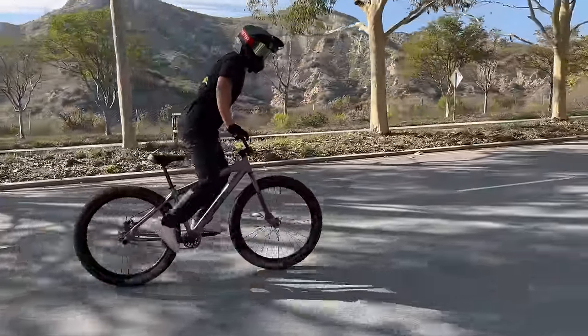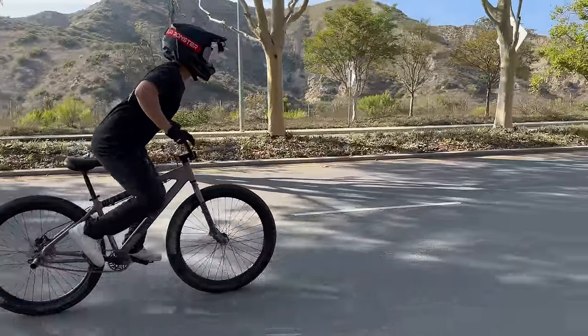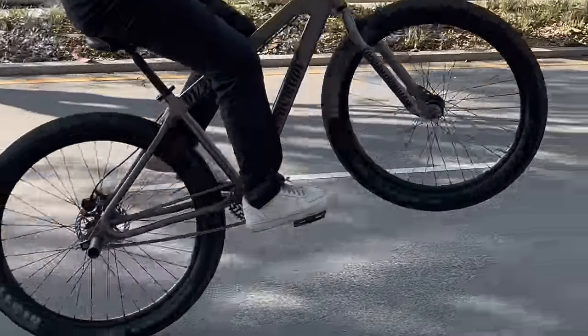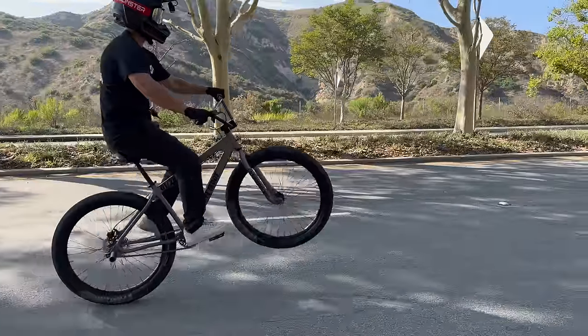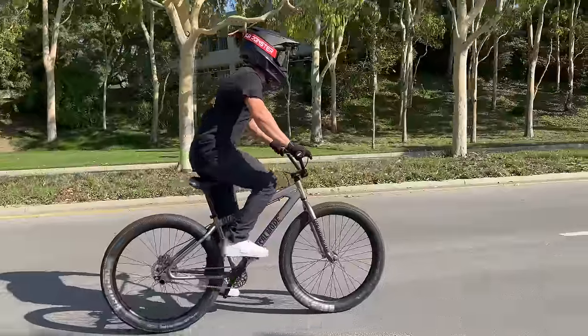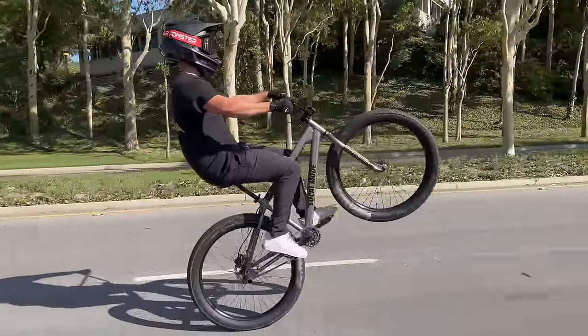When your dominant pedal — in my case my right pedal — is at its highest point in the stroke, in one fluid motion, press down as hard as you can on that dominant pedal, simultaneously pulling back on the bars and throwing your weight back into the seat. Pressing down on that dominant pedal and pulling back on the bars is what lifts the wheel.